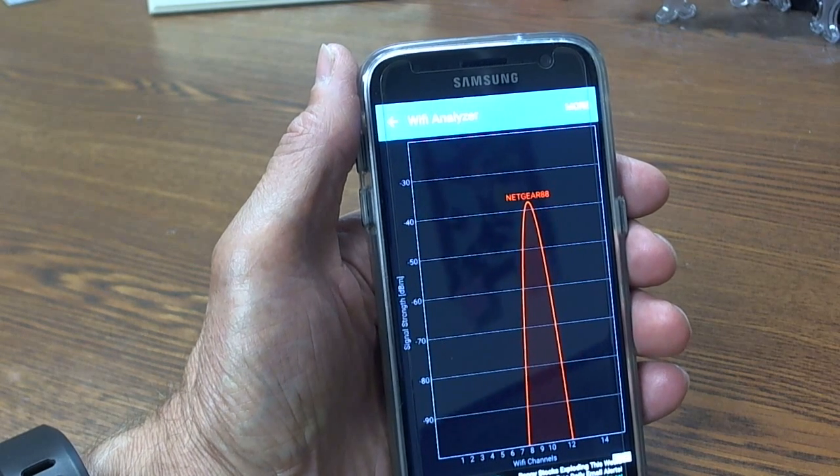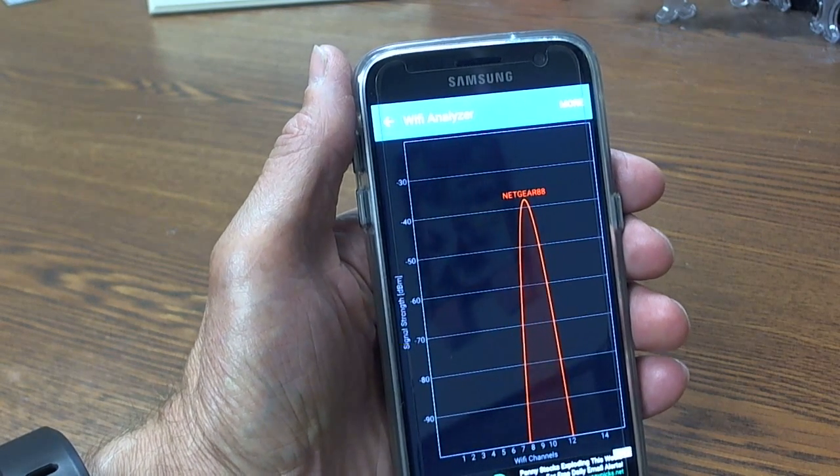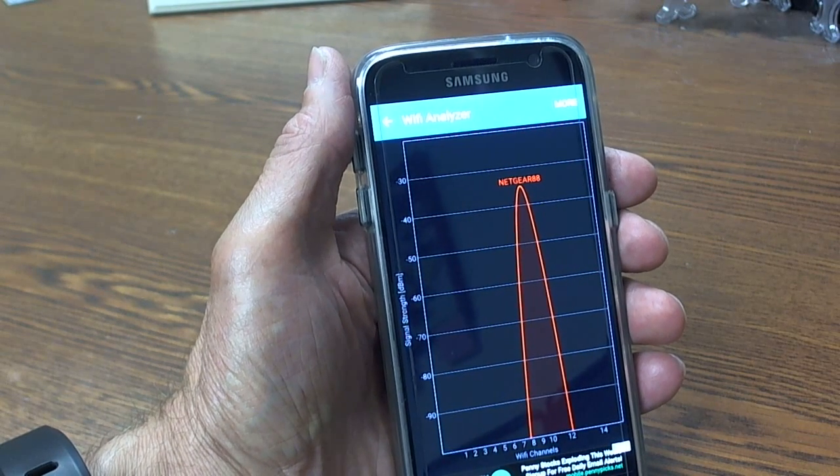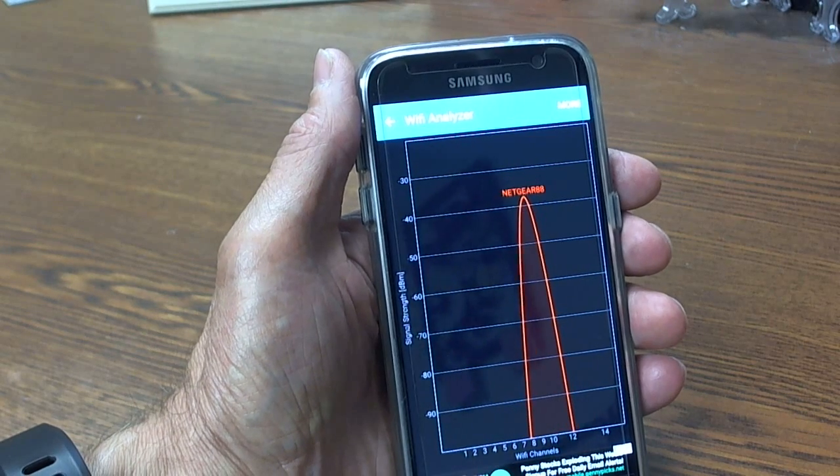One benefit of installing a range extender is that you have also extended your Wi-Fi on your property for other uses as well. Amped Wireless is available at Walmart.